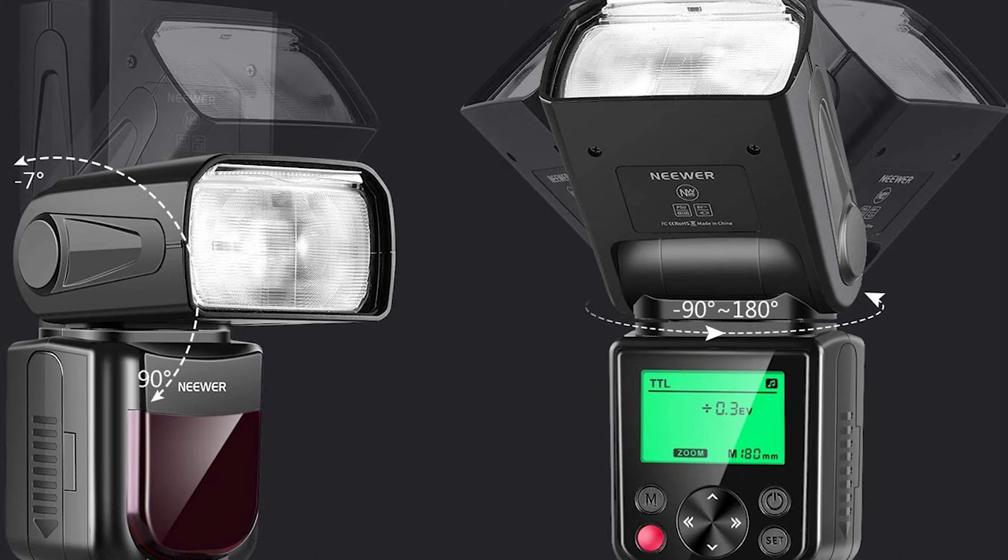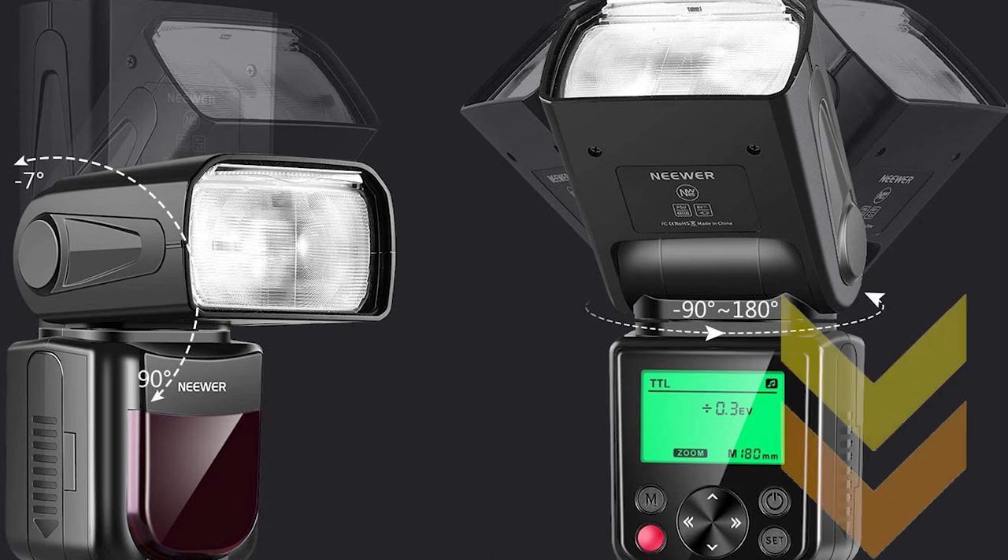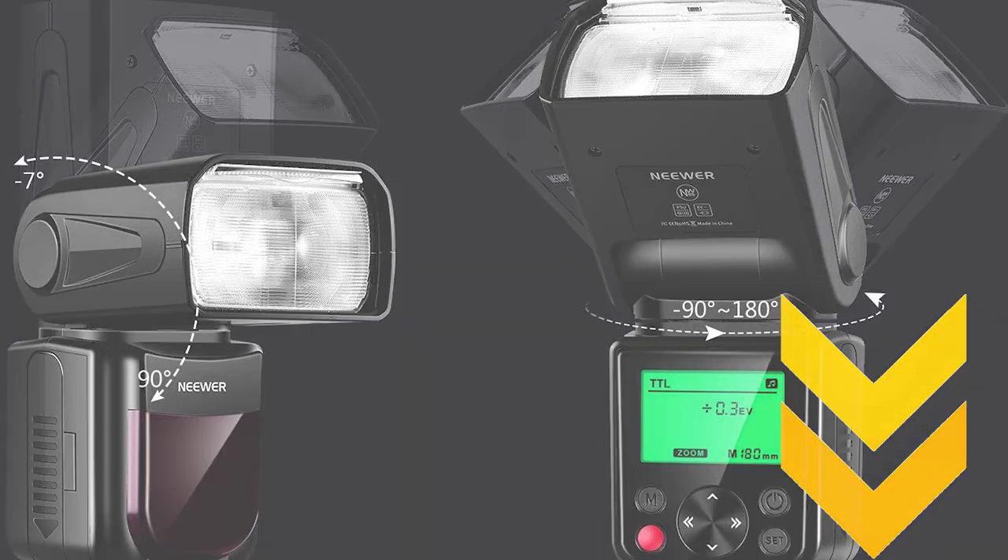After a lot of research, my choice is the Neewer NW670 TTL Flash for Canon 70D. It's backed with a Neewer 1-year 100% guarantee. I have attached the product links in the description box below.